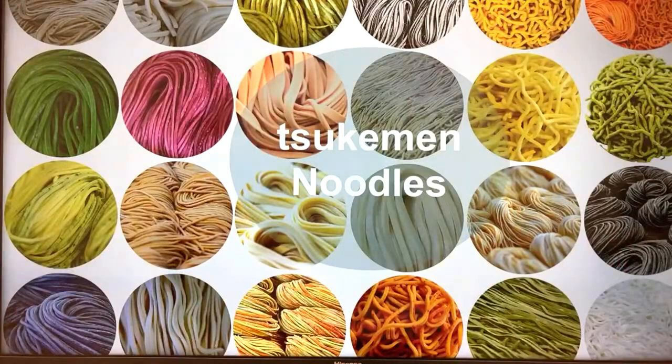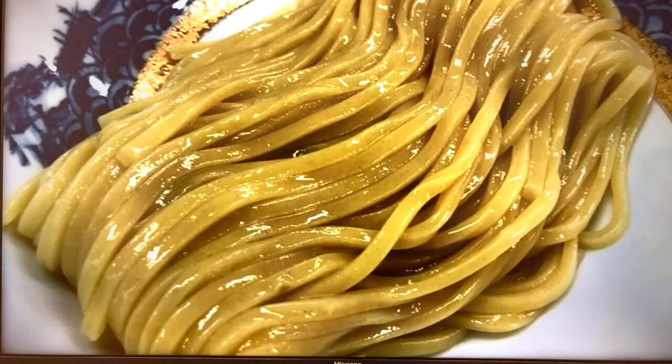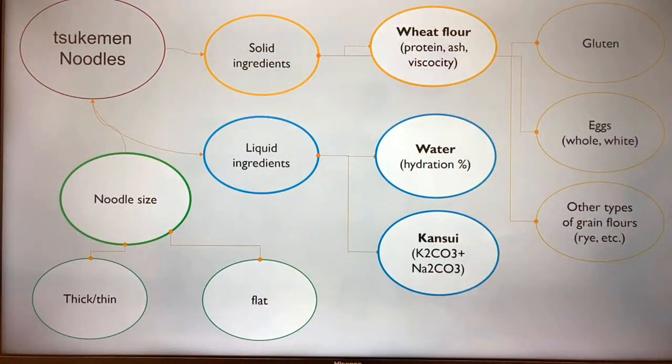We're talking about noodles today. This is a typical tsukimen noodle — a standard size, relatively thick. The color comes from the ash content of the flour used to make this particular noodle, which is pretty high, giving it a darker yellow color. Tsukimen noodles, like any other type of noodle, are affected by these variables: solid ingredients, liquid ingredients — with wheat flour being the main solid ingredient.